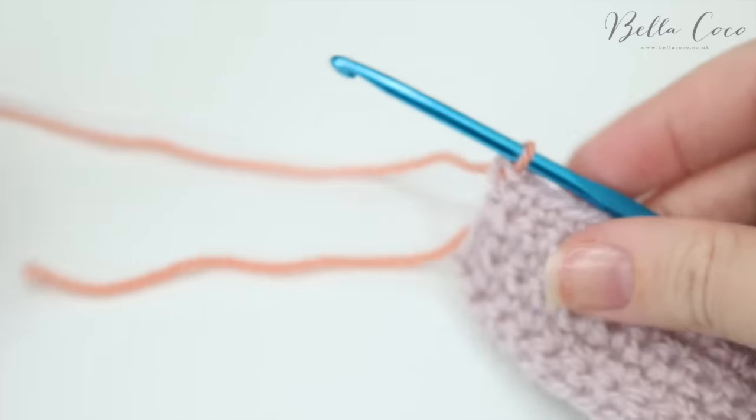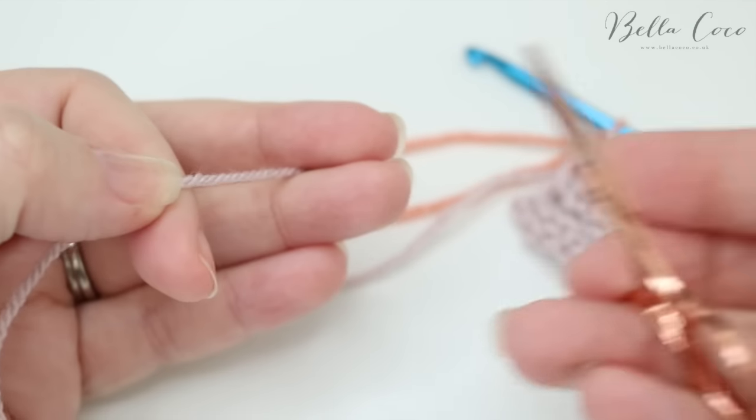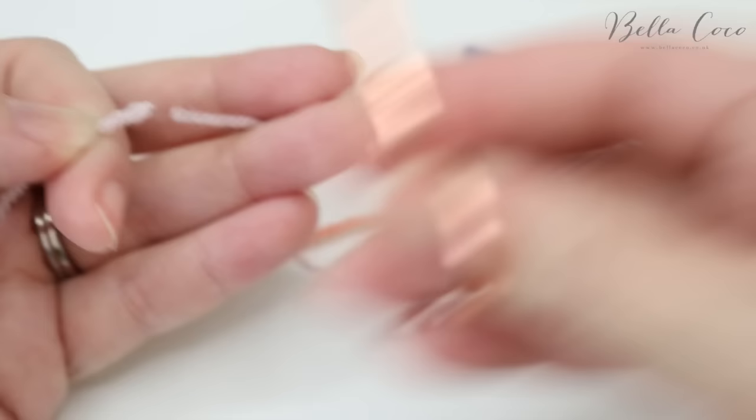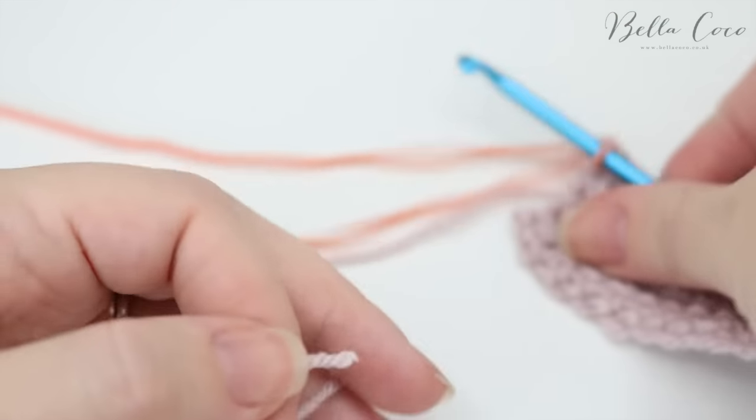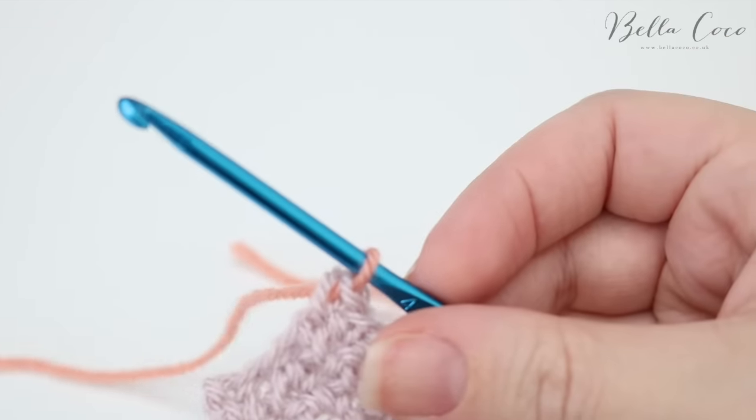Once you have done that, you can go ahead, grab a pair of scissors and snip off your original colour, leaving a good three or four inch tail, and then you can come back to your work.